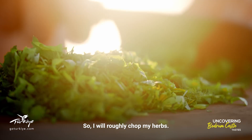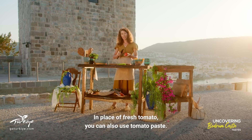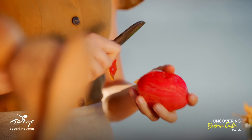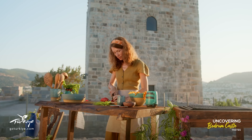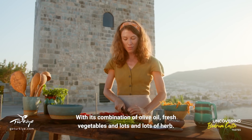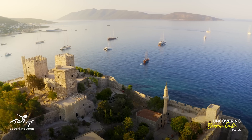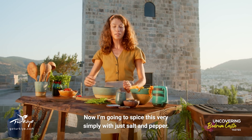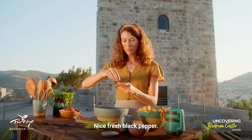I'll just roughly chop my herbs and add them into my bowl with the onions. In place of fresh tomato you can also use tomato paste. Just chop the tomato into small pieces. This really is just such a classic Aegean recipe with this combination of olive oil, fresh vegetables and lots and lots of herb. Tomatoes go in my bowl as well. Now I'm going to spice this very simply with just salt and pepper — nice fresh black pepper.